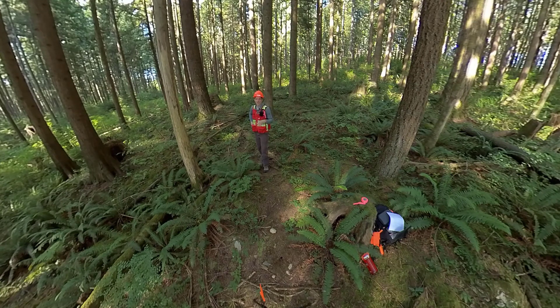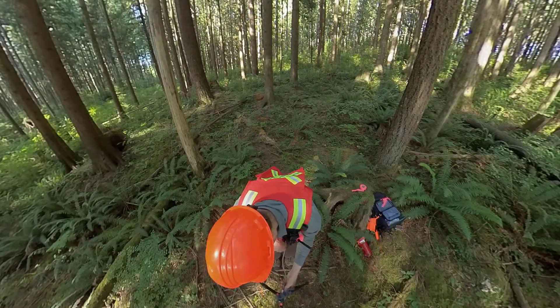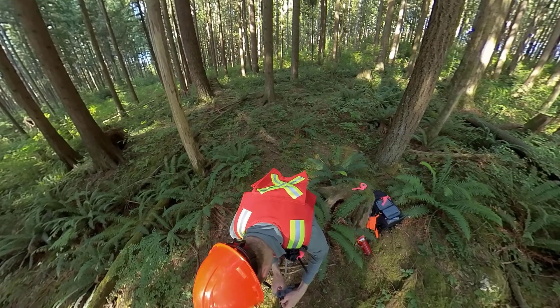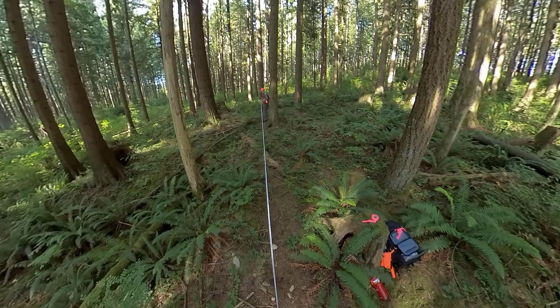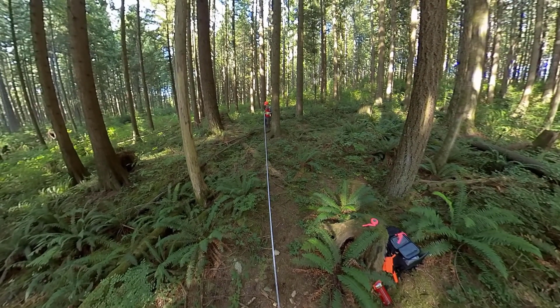Normally you would measure them at the same time, but I'm going to flag them all first and then come back and measure them. This distance here is 7.98 meters away, so all trees that have their center within this distance I'm going to flag.